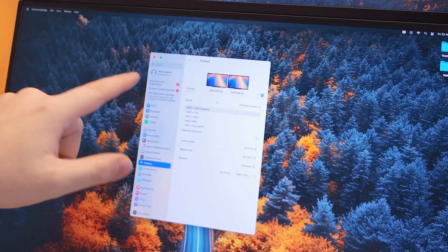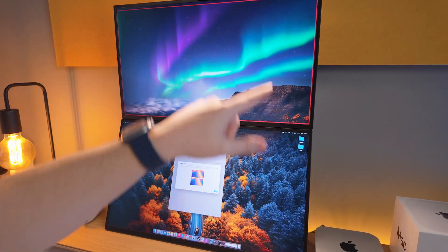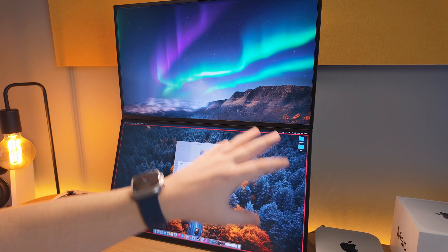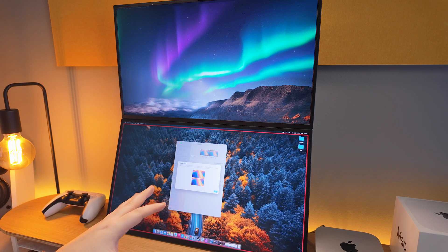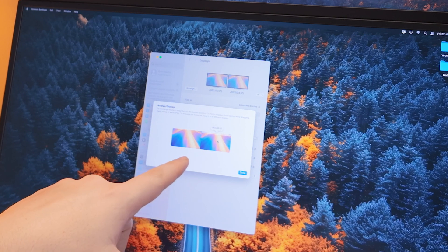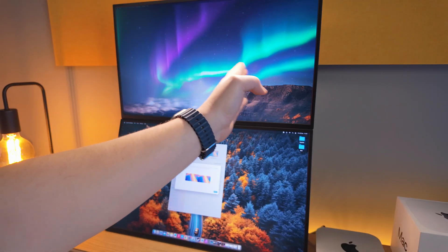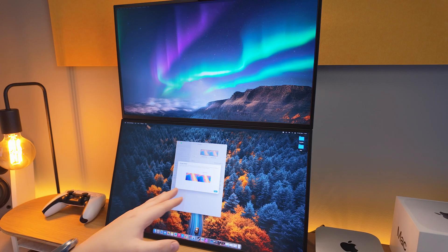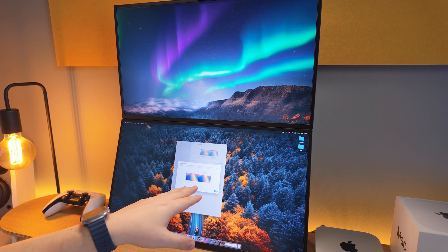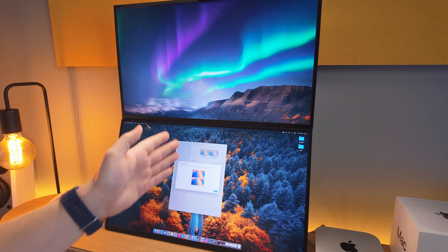With my stacked display setup, next to the monitors in settings you've got an 'Arrange' button. When you click on a display, it shows a red square around it so you know which monitor you're working with. You can select monitors and position them side by side or stacked. If I set them side by side, the mouse goes left and right between monitors. For my stacked setup, I have the main monitor underneath and the second one on top, so I go up and down to move between them. If you have three monitors, you'll have even more options to arrange.